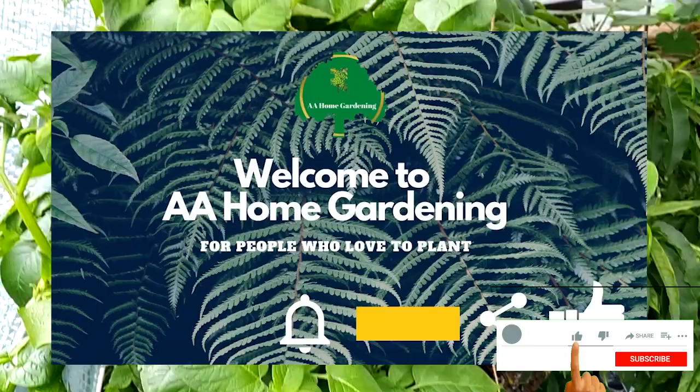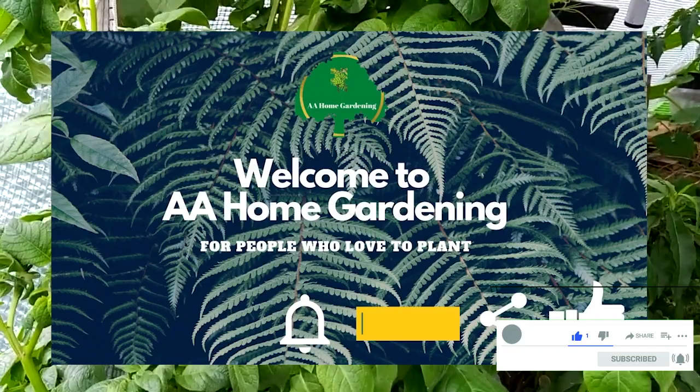Hello and welcome again to AA Home Garden. Today I'll be looking at what to plant in April. April is a good month — I'm outside, you can see the sky, you can see the bloom. April is a fantastic month. This is the month where whatever you're planning to plant in your summer garden, you need to start sowing those or you can plant them directly.